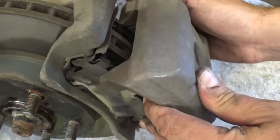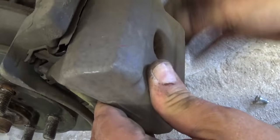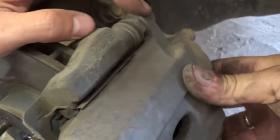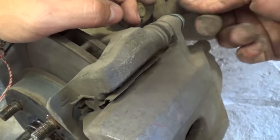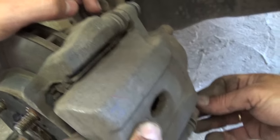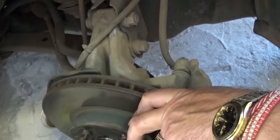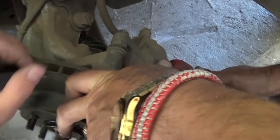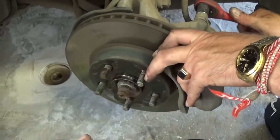Now get the caliper and put it on top of the brake pads. Make sure it's compressed all the way, line it up with the holes, and install the two bolts — the one on the top and the one on the bottom — using the 14 millimeter socket. Make sure the bolts are tight.